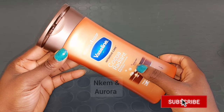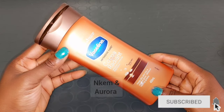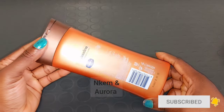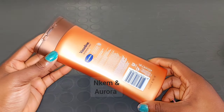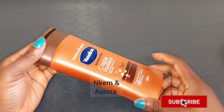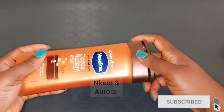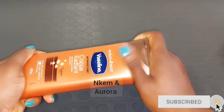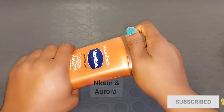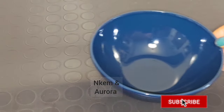This is Vaseline lotion — not the normal Vaseline, this is the body lotion. It's very good for the body and you can also use it on your face. However, if you have acne-prone skin you should avoid putting this lotion on your face because it's going to give you a lot of breakouts and worsen your acne. So if you're acne-prone, you shouldn't apply this lotion on your face — get a face cream instead.